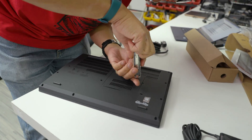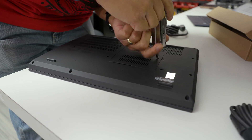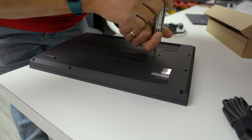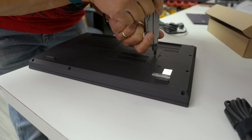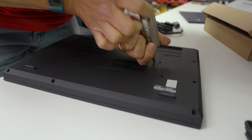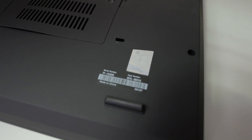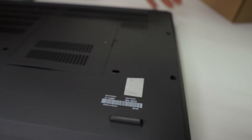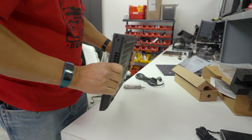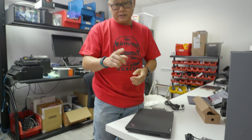This is so old school, but I love it — you don't have to pull the whole bottom off to service it. You can do this because the laptop is thicker. This might be a laptop that ships with Windows 11 based on the sticker, but this particular unit does not have Windows 11. Most corporate customers will re-image their own version of Windows anyway.